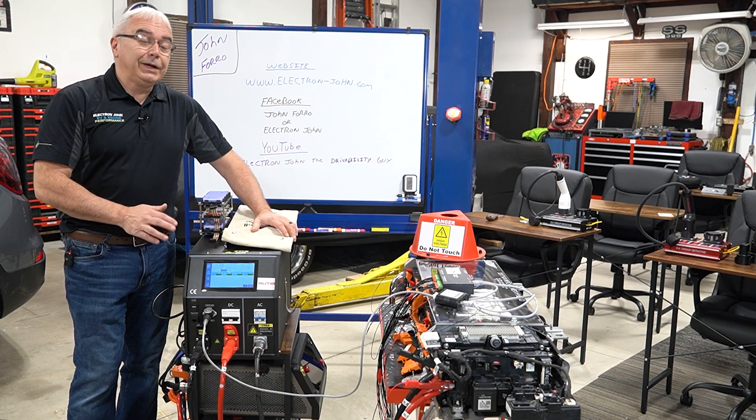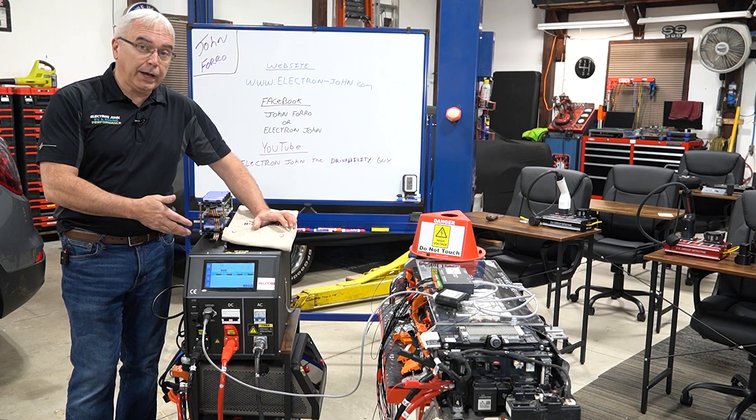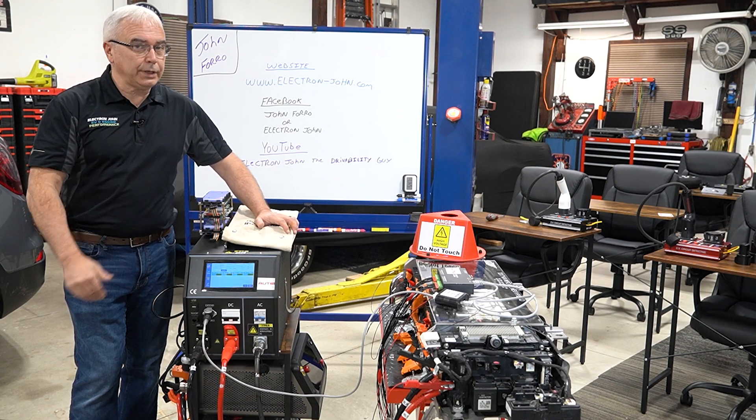Now it's not a balancer, but technically, if you know anything about high voltage batteries, if I discharge this battery down and then charge it back up and do that a couple of times, in a way it's a makeshift way of balancing — but it's not truly a balancer.